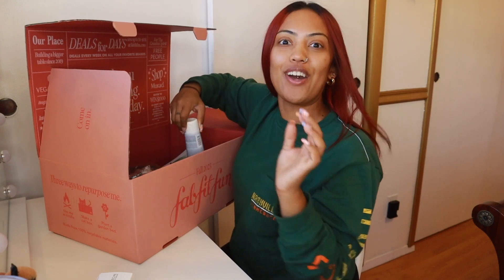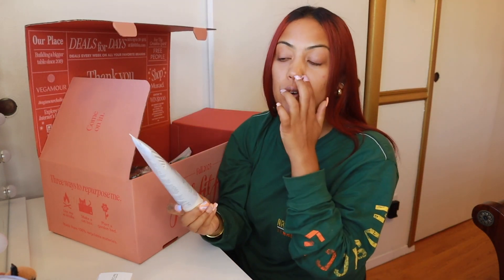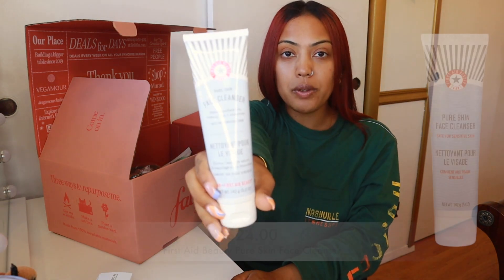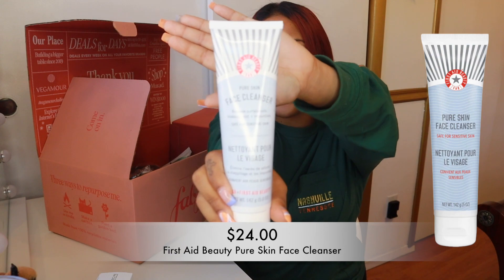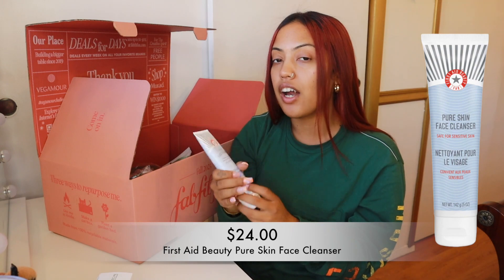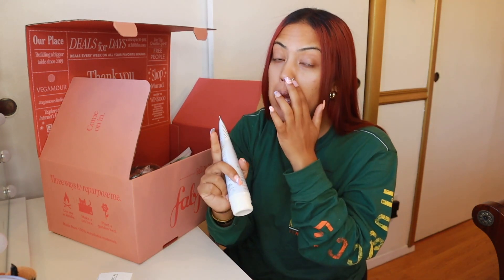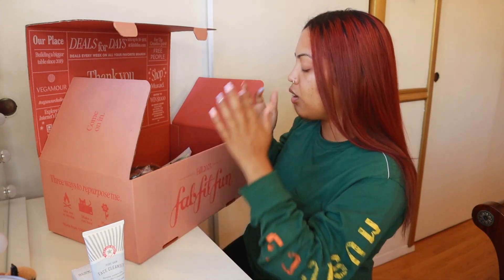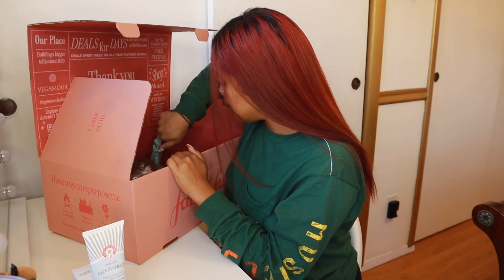Here's another product they have in Sephora and Ulta — it's the First Aid Beauty Pure Skin Facial Cleanser. Do you see what I'm saying? This is a full-size product. This entire box is only $47.99 when you purchase for the first time with my code Victoria — 20% off. This cleanser alone is over that amount, and it's giving you high-end quality stuff. These are things that I picked out, and you don't have to pick facial things either.